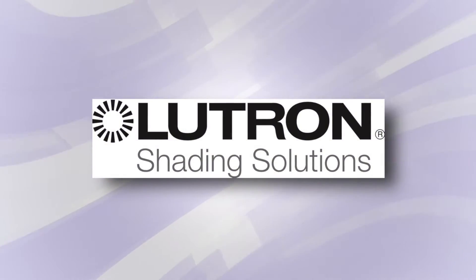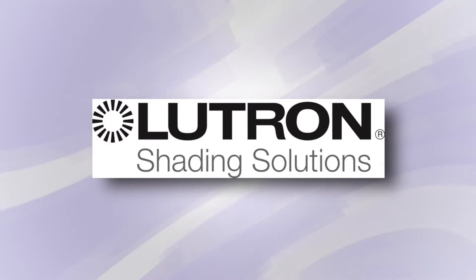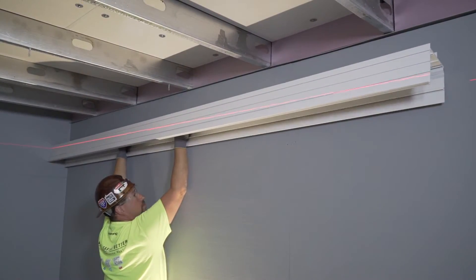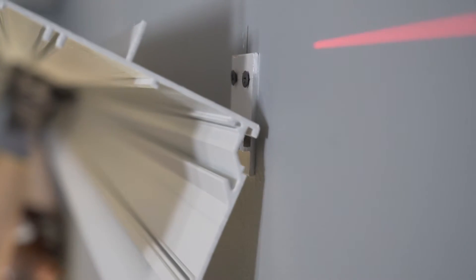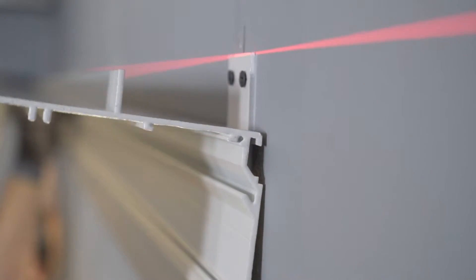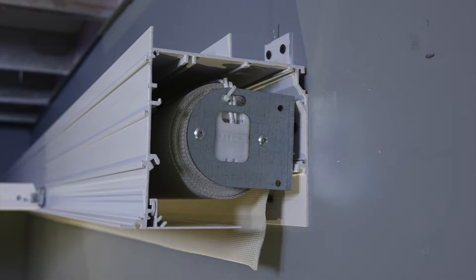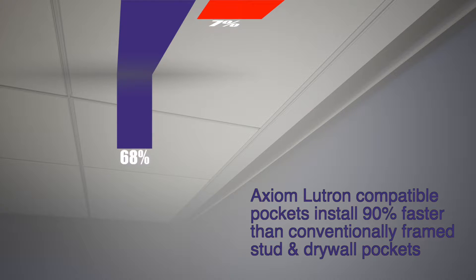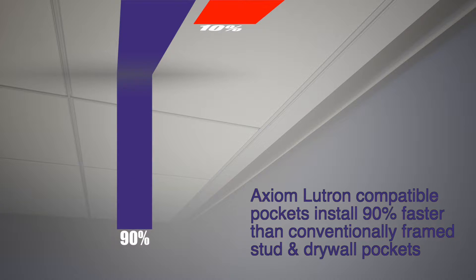Axiom Building Perimeter Pockets are now Lutron Compatible. We are excited about this new partnership because Axiom Lutron Compatible Pockets significantly streamline pocket and shade construction with an engineered modular solution. Compared to traditional stud frame drywall pockets that require extensive finishing with mud, sanding and paint, Axiom Modular Pockets install 90% faster, thereby eliminating time, material and labor while increasing fit, finish and coordination between trades.